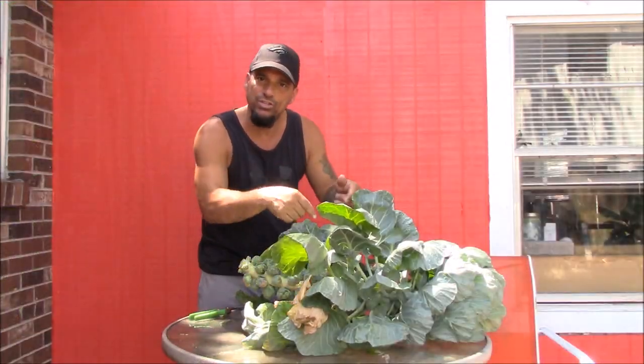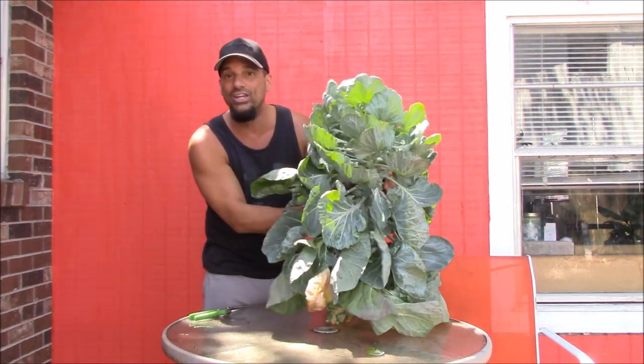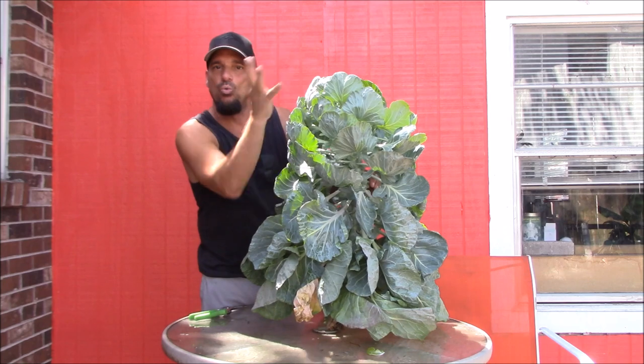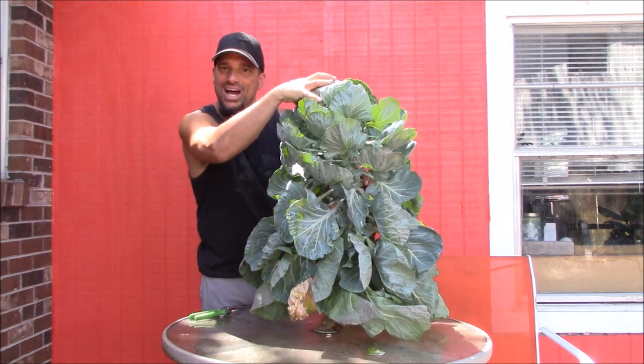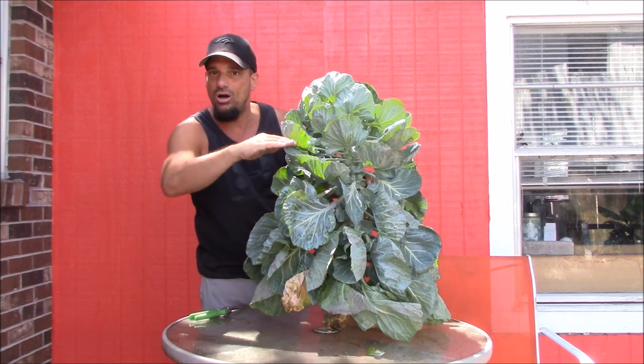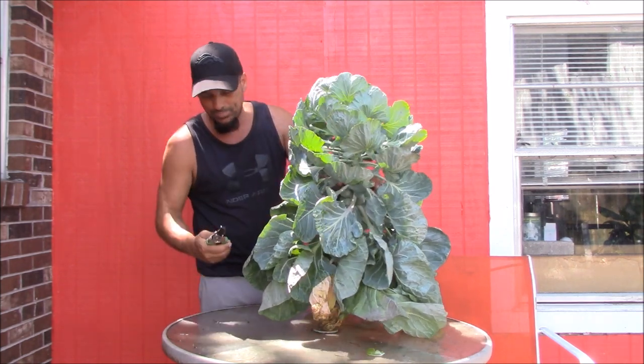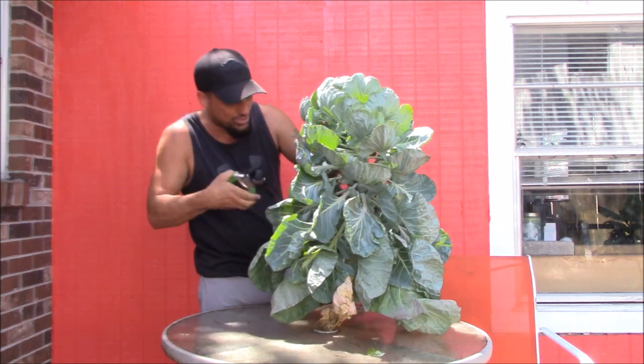Okay so we definitely should have harvested this earlier because it is getting very hot out here — way too hot for Brussels sprouts. As you can see, when the leaves start to curl up at the top it's basically done growing. A lot of people will cut the top off and that will release energy into the Brussels sprouts themselves. But let's get this cleaned up and check out what's inside.